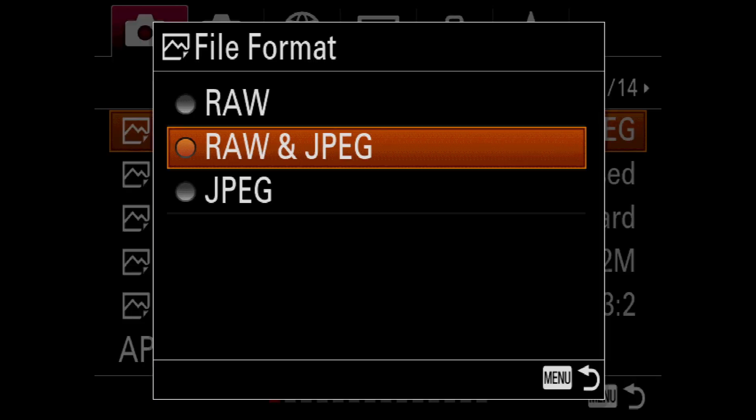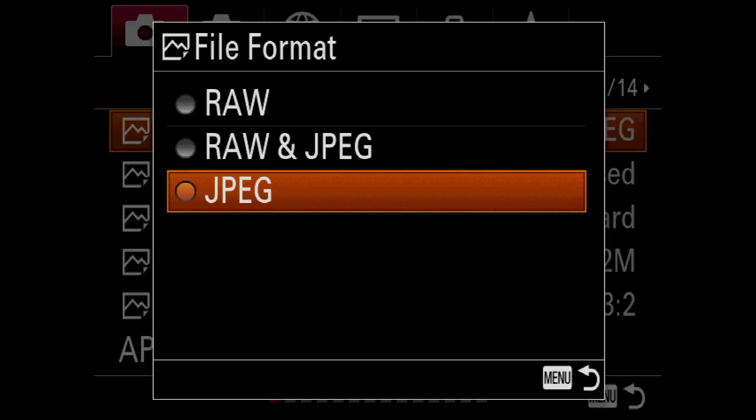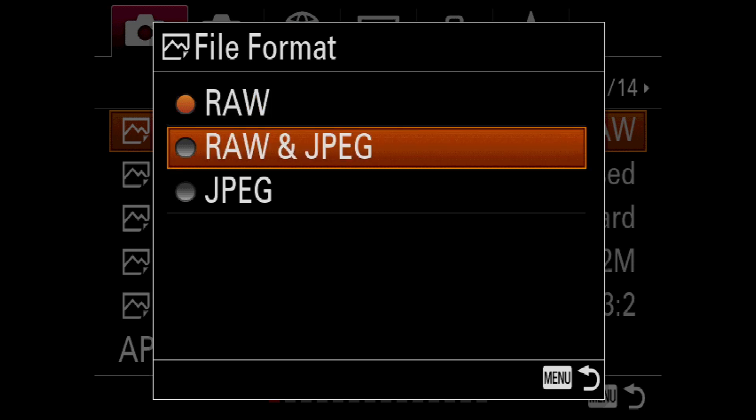Your camera should remember this setting even if you change your file format back to JPEG only or Raw only. And that's all there is to it — you're ready to shoot some amazing shots on your Sony A7 III with Arsenal.